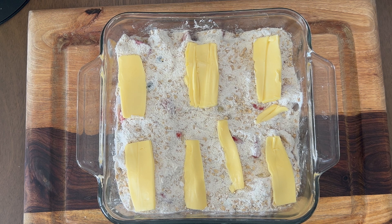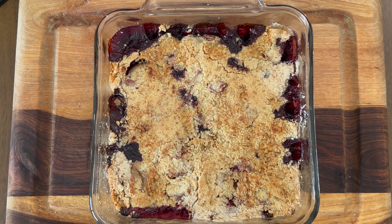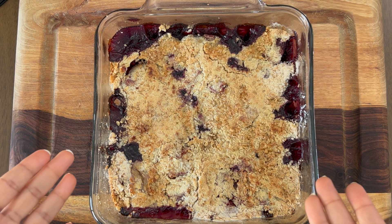Bake it for 25 to 30 minutes at 350°F or 150°C. After baking for around 35 to 40 minutes in the oven, this is what it looks like — and now let's go ahead and serve it!